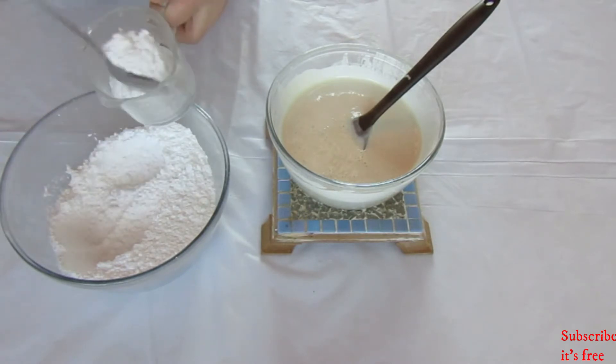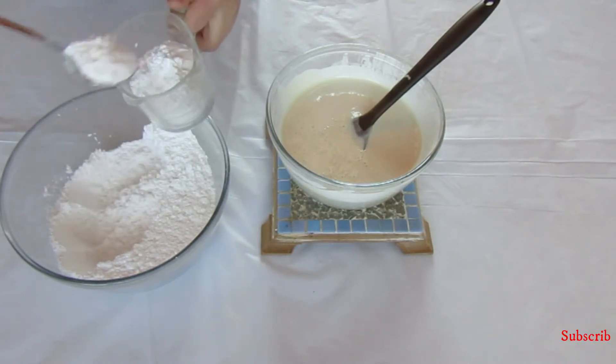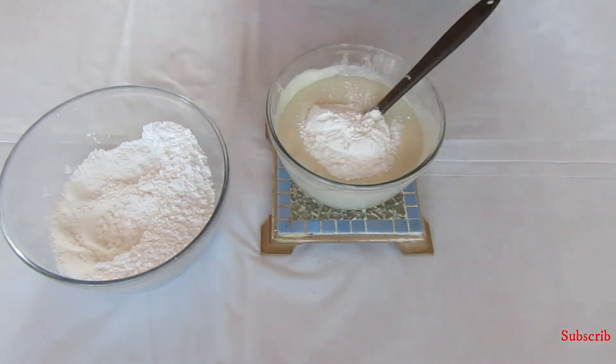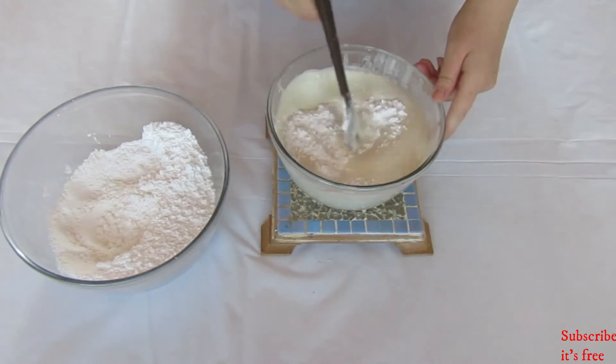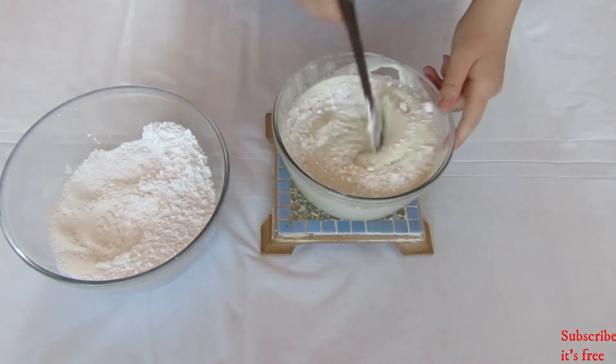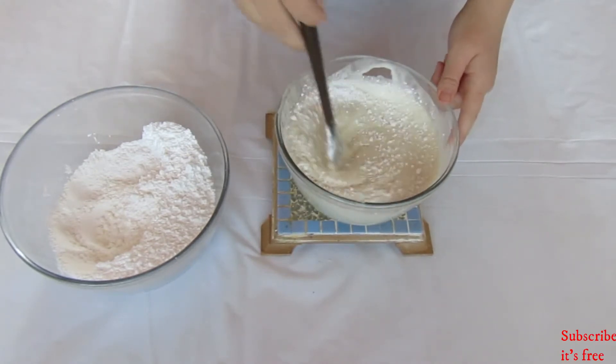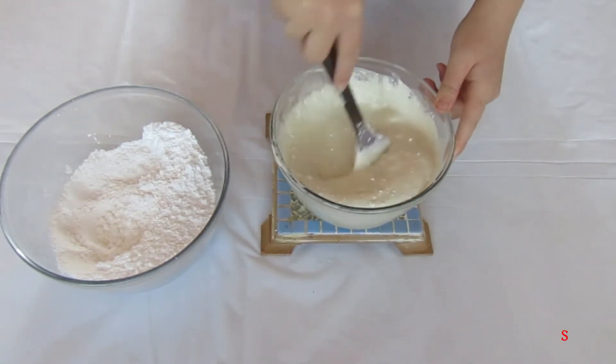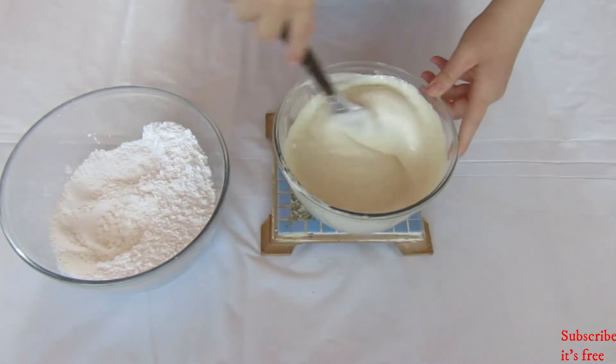Add in three-quarter cup of icing sugar initially to the marshmallow mixture and mix until the icing sugar is thoroughly mixed in.